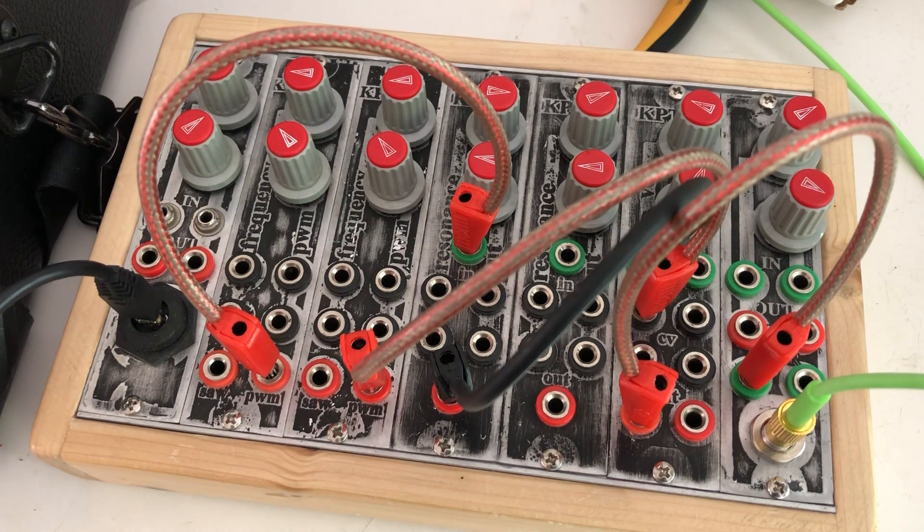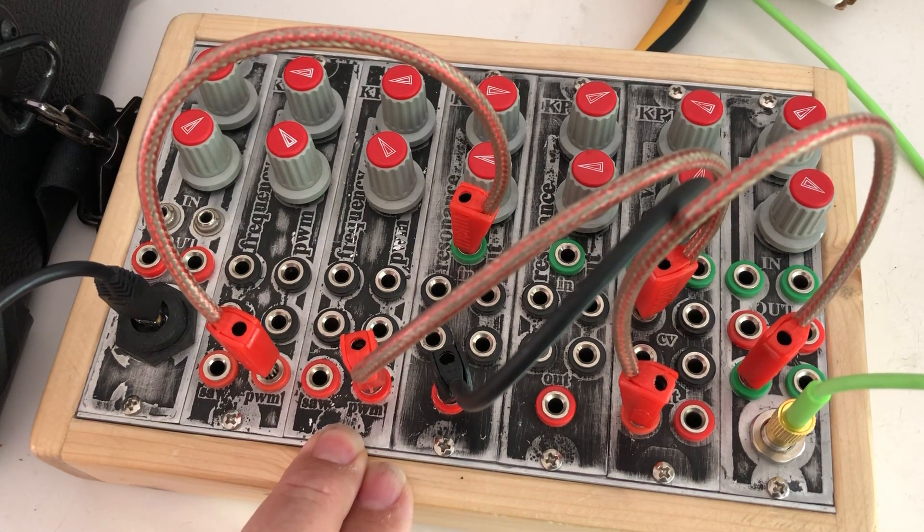It's a filter. You can do pulse width modulation. The oscillator goes so low that you have an oscillator like an LFO, and you can pulse it like I just did now.